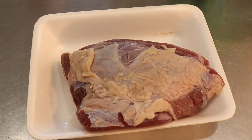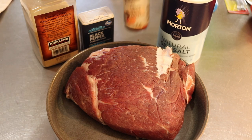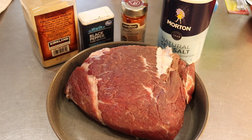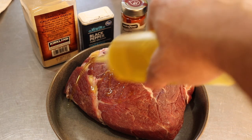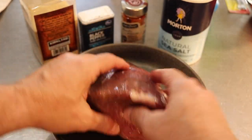And we're going to season it. These are the seasonings I'm going to use: garlic, black pepper, smoked paprika, and sea salt. I'm going to squirt it down with some olive oil — get that olive oil all over it.